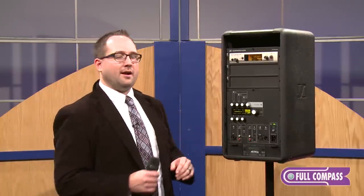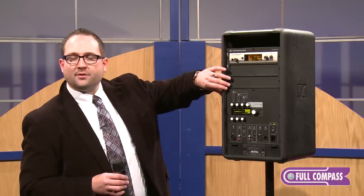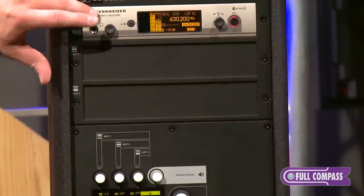This is very similar to a product that we had in the past called the PAS100. However, we've really amped up the capabilities. There are three channels of Evolution Wireless that you can load into the back — one, two, and three here.